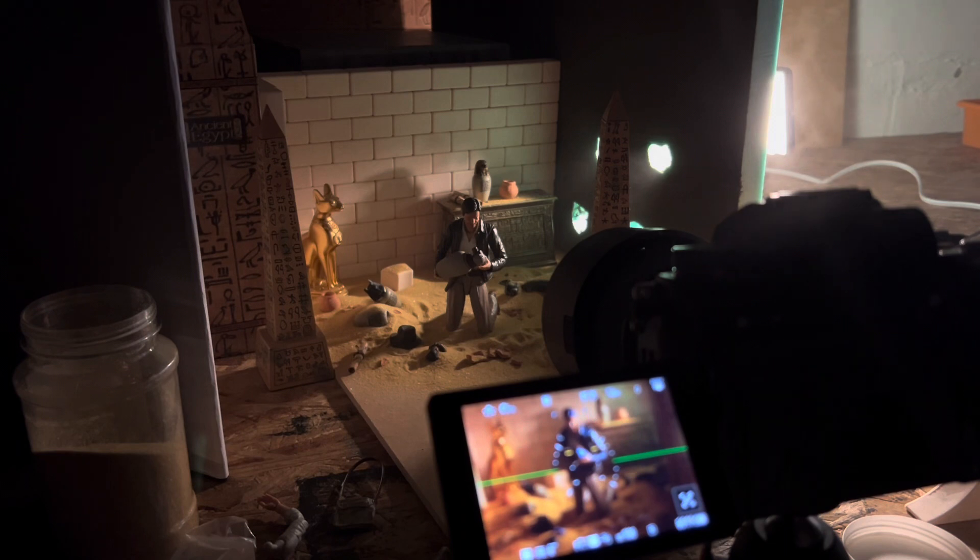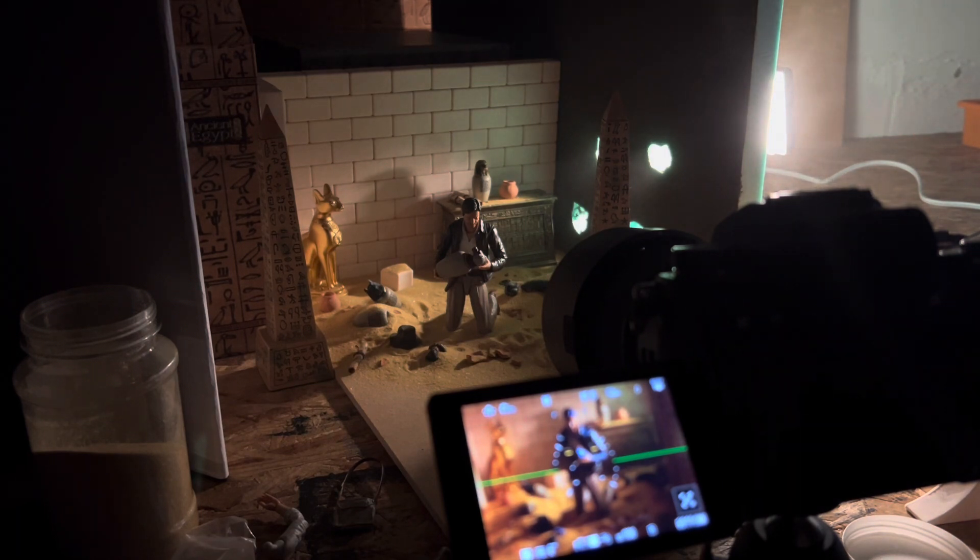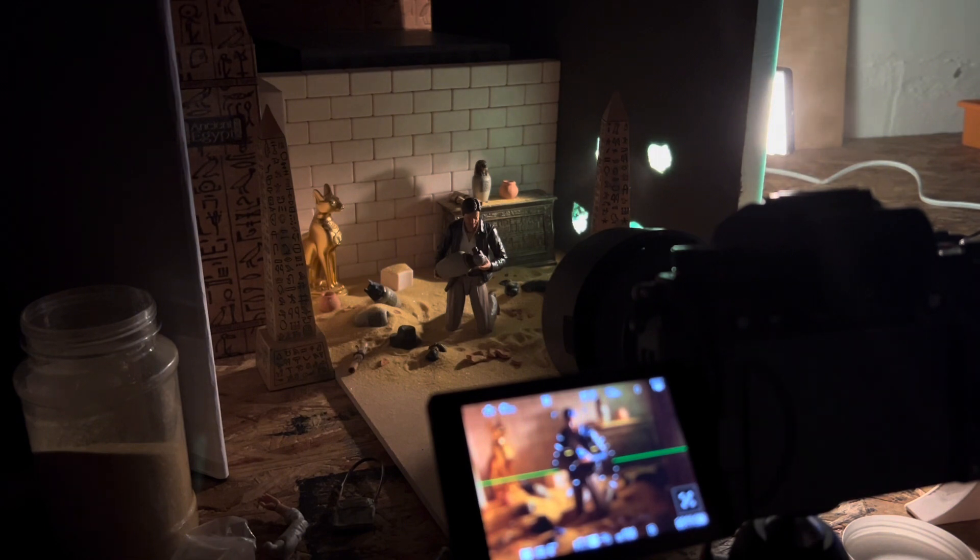My f-stop is 7.1 — I don't really like the background to be too blurry. My idea is to have a little detail so you can see all the accessories. My shutter speed is 6 at the moment. I shoot at a higher shutter speed sometimes — with one light I've shot with a 30-second shutter speed. That's just how I shoot. I enjoy setting up scenes like this with a higher shutter speed to capture more light with just one light.